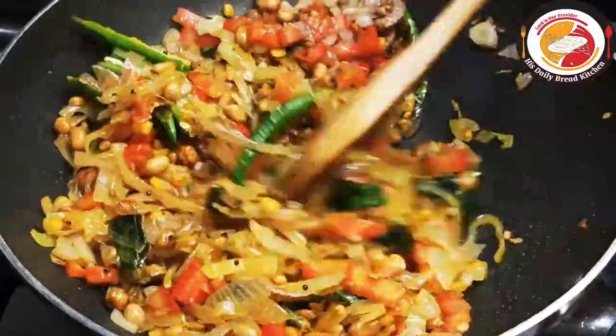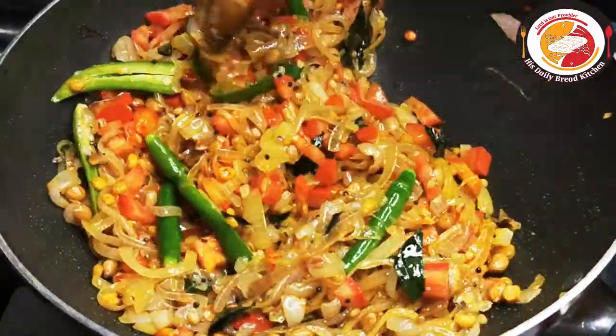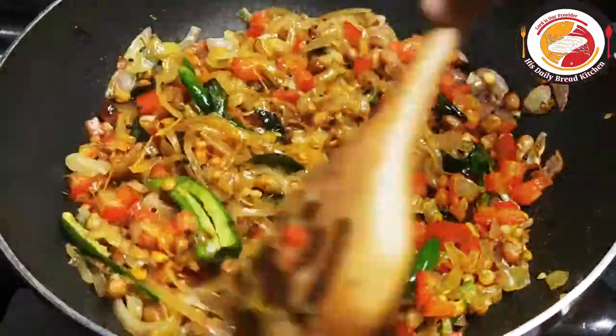Friends, by preparing this way we can store it in airtight containers for a longer term — more than three months.